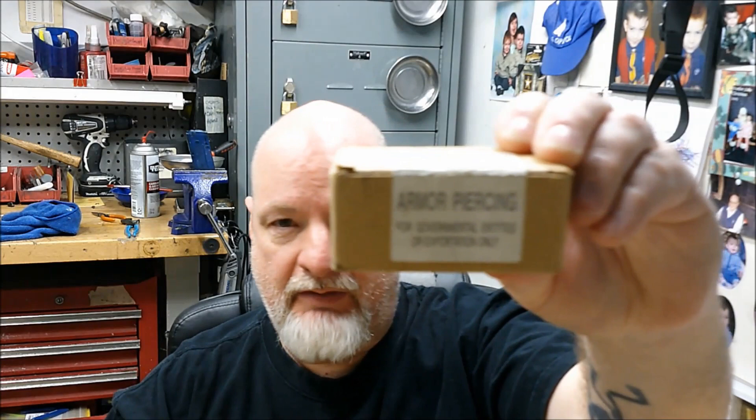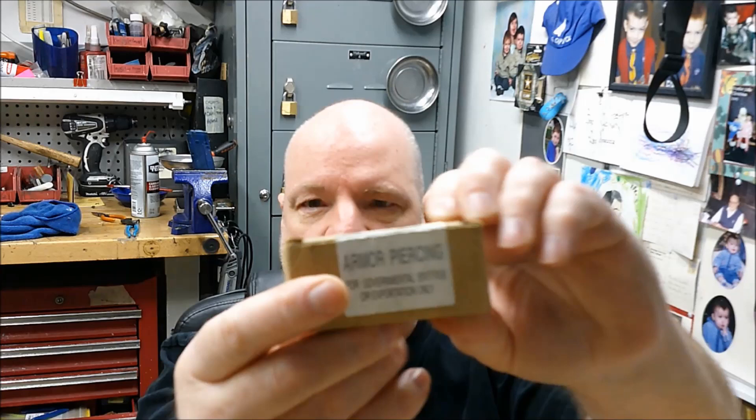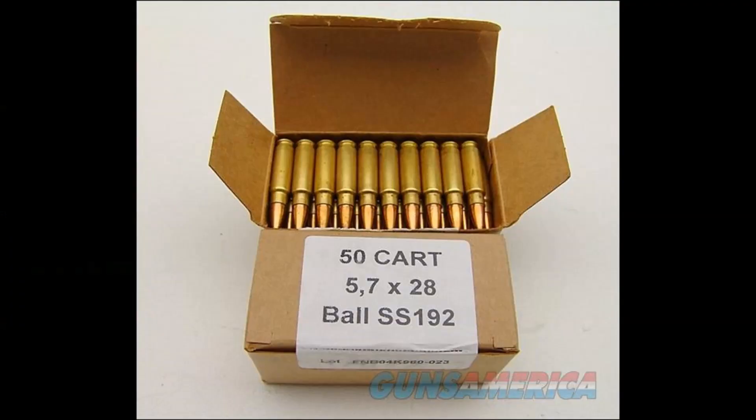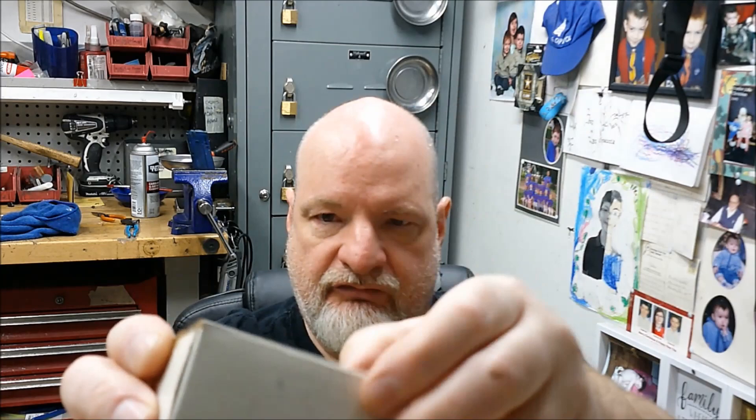The SS-192 originally came in a brown box like this. I don't have a sample box of SS-192, but it was stamped like this — this is the SS-191 armor-piercing tracer, but it came in a brown box like this. Towards the end of its production, it came out in a white box like this. This is super rare stuff.